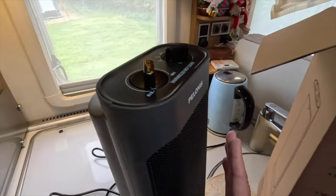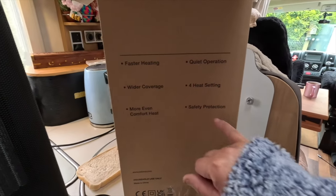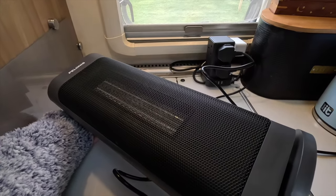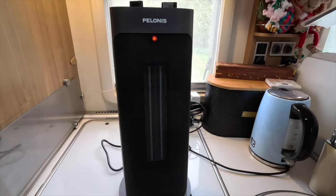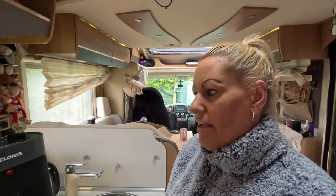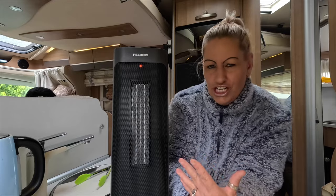It's quiet — not silent, but I could definitely sleep with that on. For the settings, on minimum there's still heat coming out but it's not blowing as much and it stops oscillating — interesting. For safety: I tested the tip-over protection and yes, it switches itself off. The heat coming out of the front is very hot, so you need to be cautious with animals and children as you would with any heater.